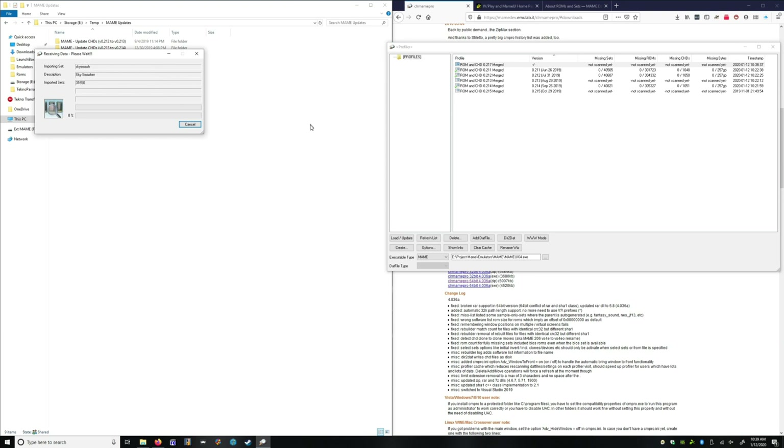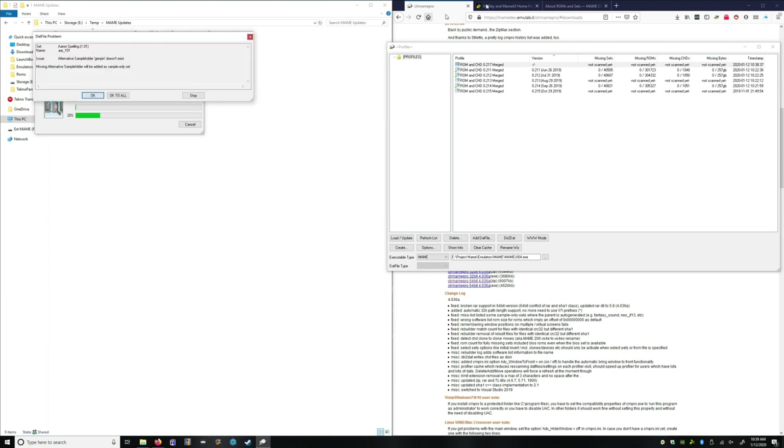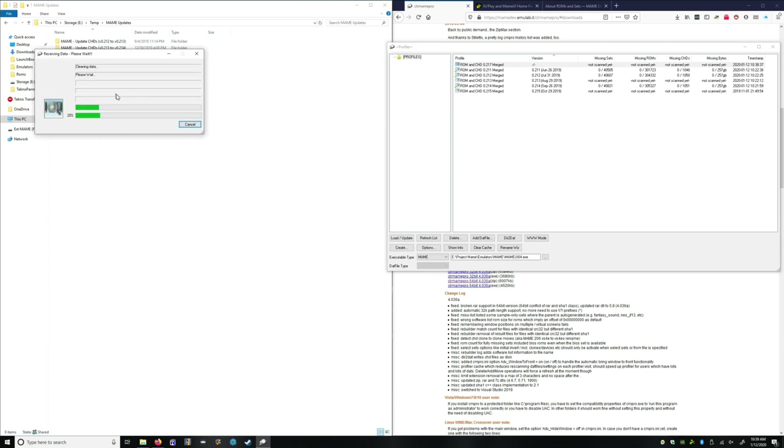It's going to give us some questions to answer — really just choose the defaults to make life easy. This is a software list, and if you're not familiar with it, you don't need it. If you're just doing MAME, that's what we're going to do, so we're going to choose no. Just click OK to all.